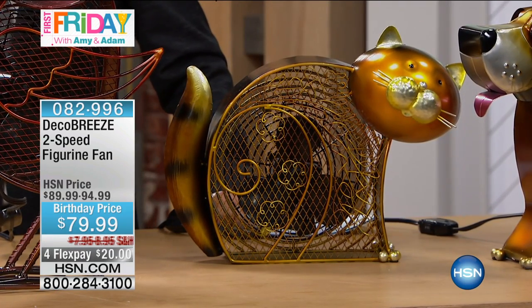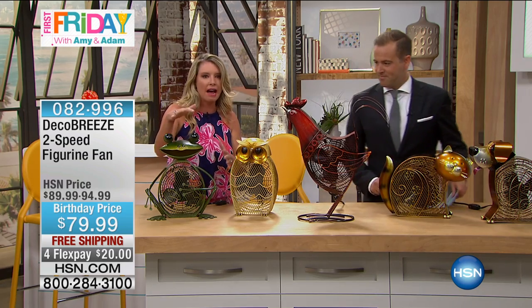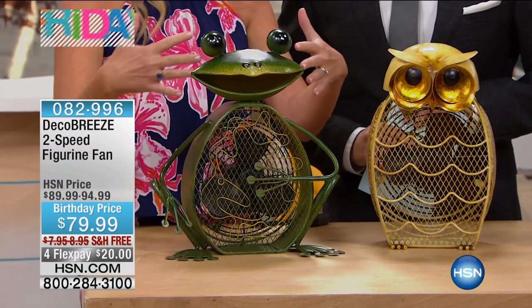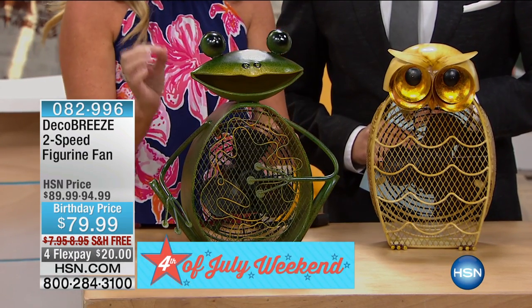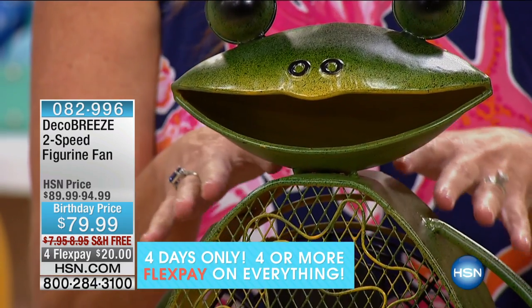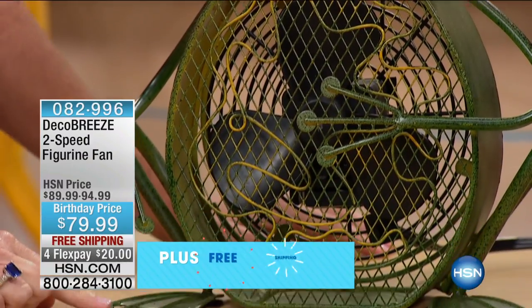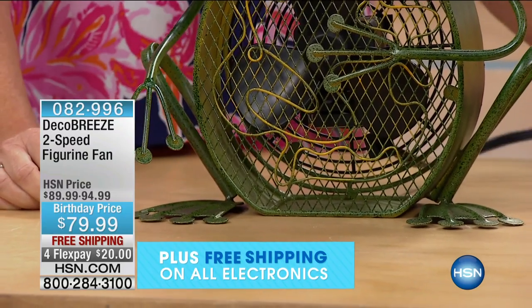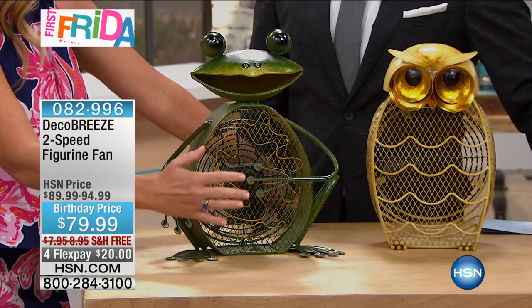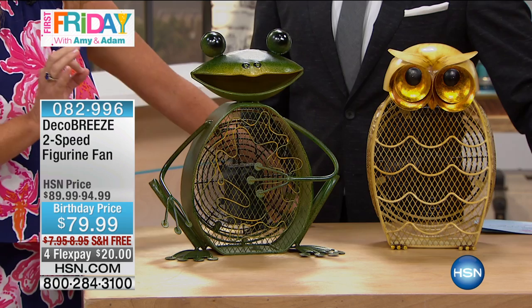It's functional and it's beautiful, and we have five amazing different types. We have the wonderful frog — hand-painted, made of steel, hand-crafted. While they'll all be relatively the same, each one will have its own unique detail. Look at the beautiful green, with a little bit of that nice blackness in there, the beautiful steel, the webbed feet. It's a two-speed fan, so you're getting that beautiful breeze at a lower or high level. Nice and soft sound.